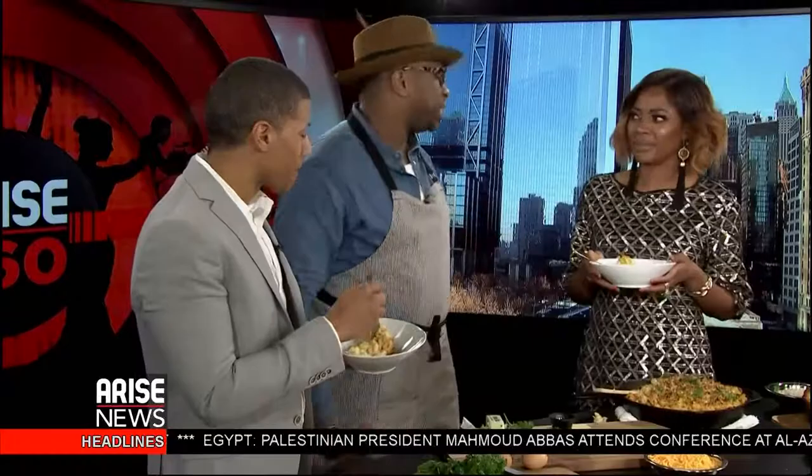Bon appétit! Oh my gosh. Okay, this is really great. I like how you can taste the crab — it's not hidden, just a hint of it. You can see it, you can taste it, you get a nice helping of it. It's very rich but not overpowering. That's what we talked about — you want it to be really clean on the palate. I'm going to need some cornbread too. We need to get into this.